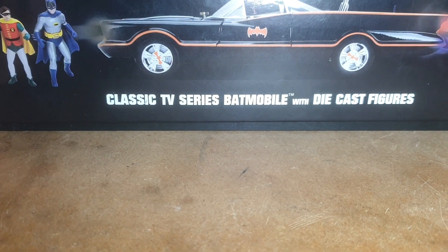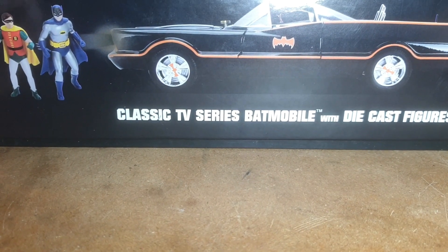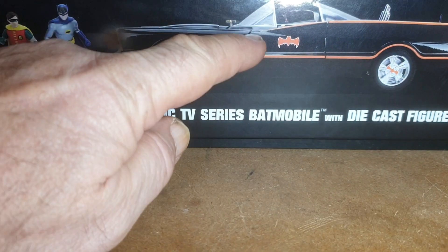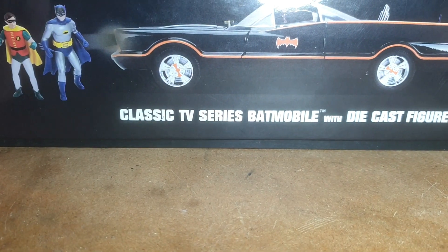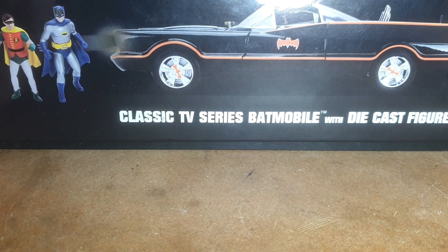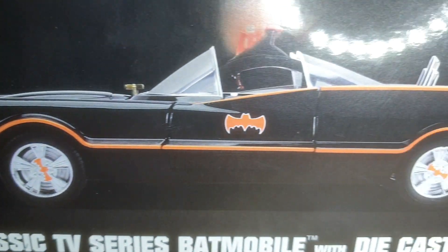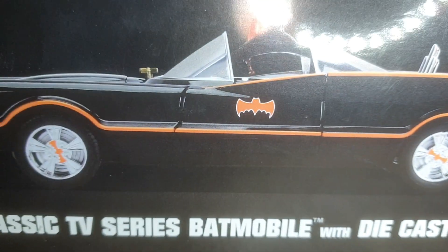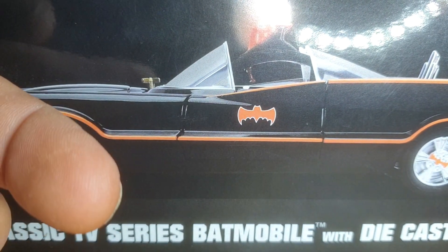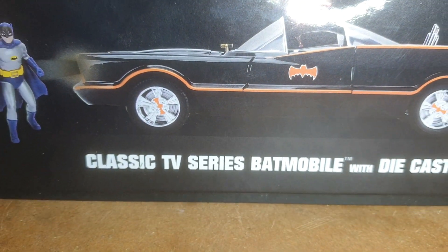G'day everybody, this is the BBR Maria. I have a little project to show you today. Most of the Batmobile models - in fact I think all of them except for the Jaz-Ink diorama one - the doors don't open properly on the Batmobiles. So what I'm going to do today is attempt to modify this so that the door opens correctly, with part of the door going internally instead of on the outside. You purists will know what I mean.